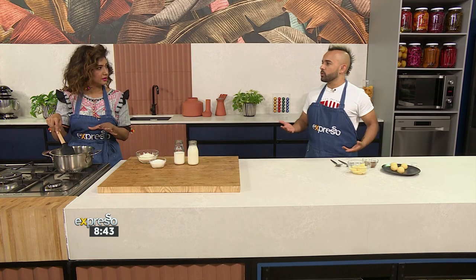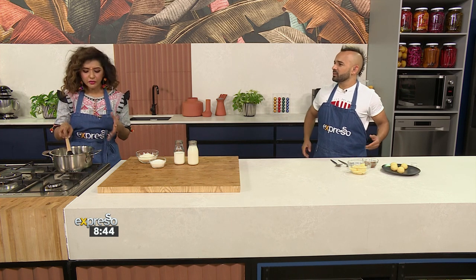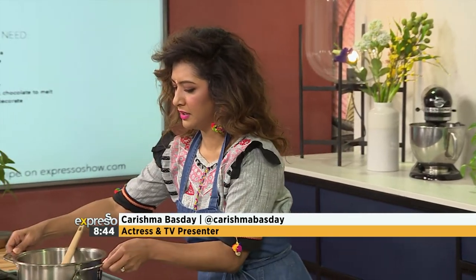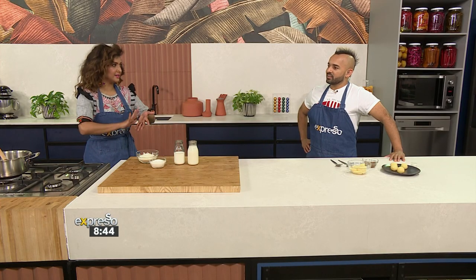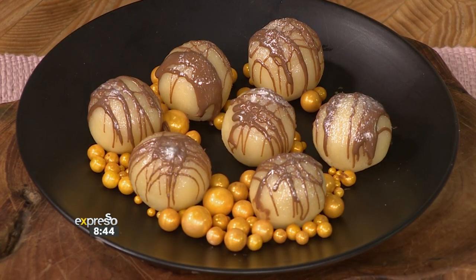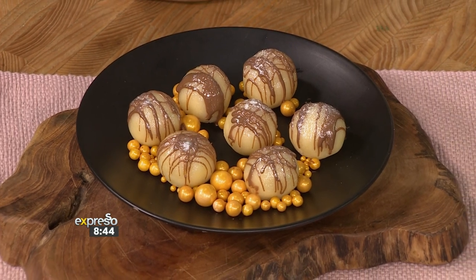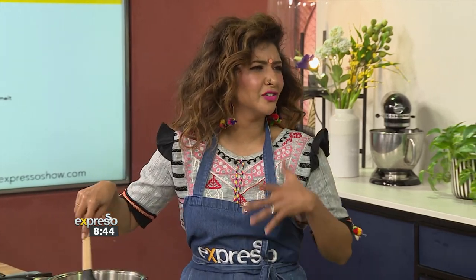So these soji balls — I just wanted to know, in terms of celebrations, is this just a treat for the kids as well? Yes, of course. Soji is made in a lot of different ways. You can make soji as just a traditional pudding, you can add almonds, it's such a versatile base for a lot of things. I just wanted to tweak it a little bit and make it something presentable for a table, something you can put in your little Diwali box to gift to your friends or family. Because you're sharing, right? It's all about sharing light, sharing positivity, and love.